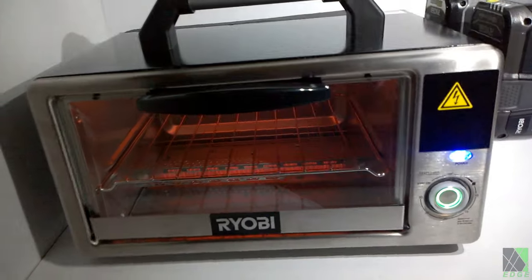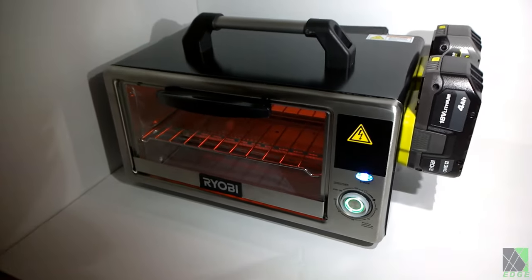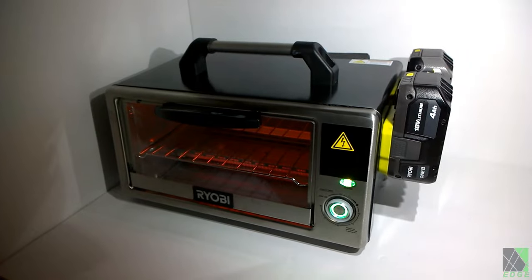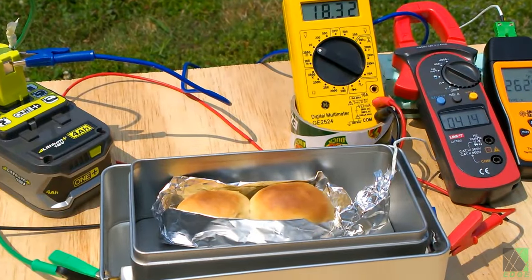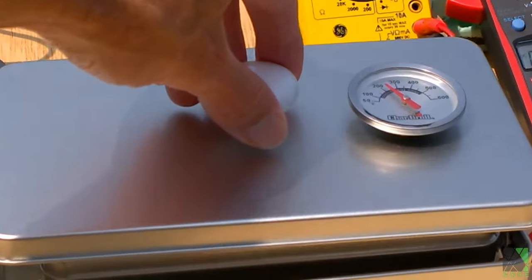I've had several successful test projects, but recording time is limited, so they are not shown. However, I previously built a small portable electric oven which can fit in a backpack and operates off a single power tool battery or a 100-watt solar panel. Video links are in the description.